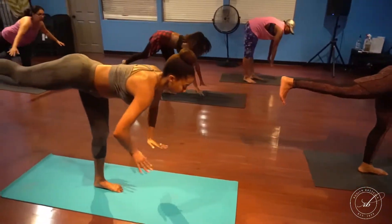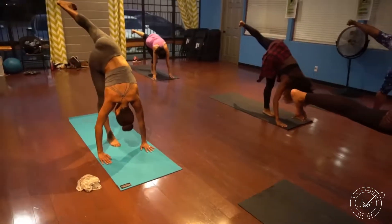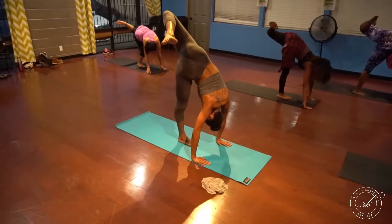Once you're down, relax your head. Push the left leg all the way up towards the ceiling, lifting up through the heel or the toes, then bend the knee. Push that knee up as well, stretch it towards the ceiling.